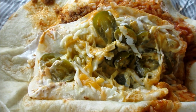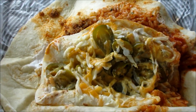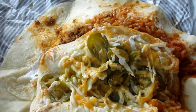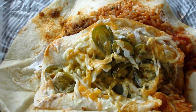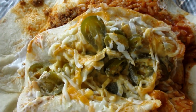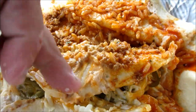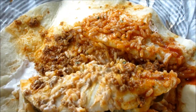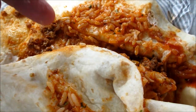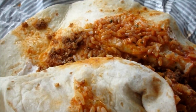This is the spicy core burrito. Basically what it is — they take two tortillas, fill one little baby tortilla up with cheese and jalapenos, you can see. And they put nacho cheese sauce inside and roll this up. Then they roll the whole burrito up so you get a spicy cheesy core.